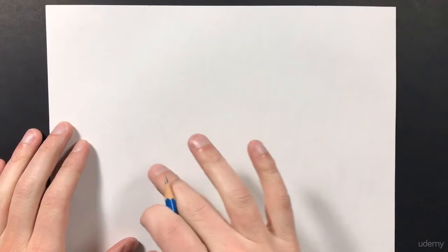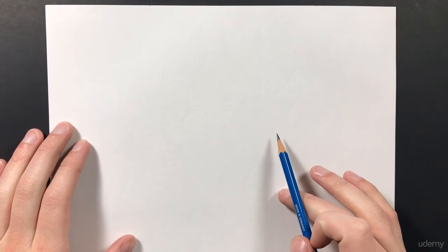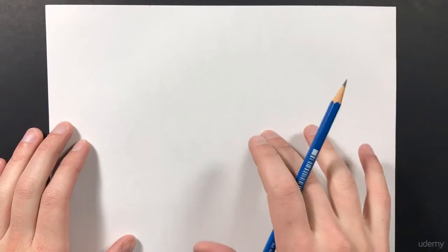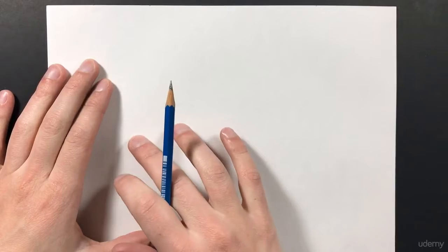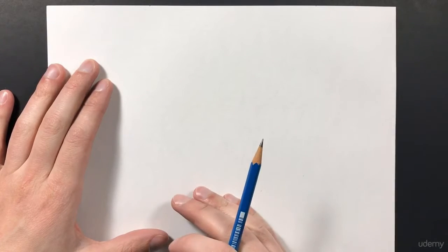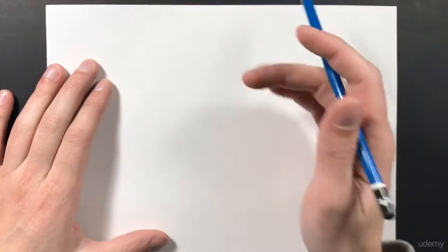In this lecture, we're going to go ahead and draw an eye. The reason we're starting with something so advanced is because we want to test your drawing skills. I want you to draw the eye now before you've gone through the course, and then at the end of the course, draw the same eye again — you're going to find your skills go up by a lot, as long as you do all the assignments and go through the entire course. So, let's get started.